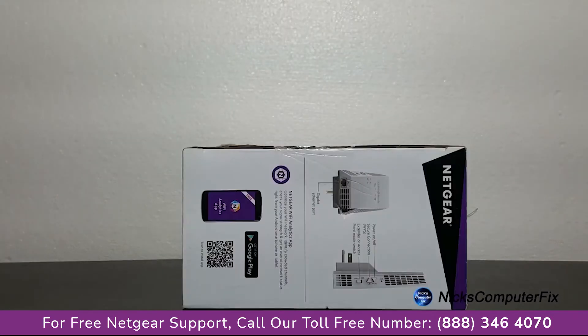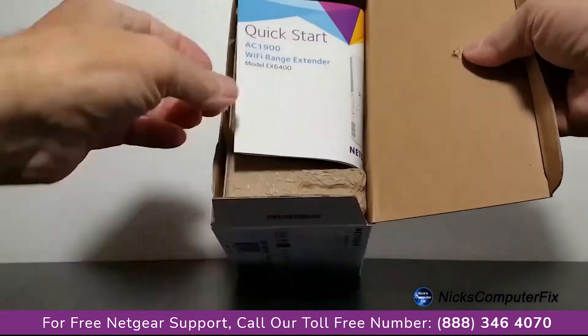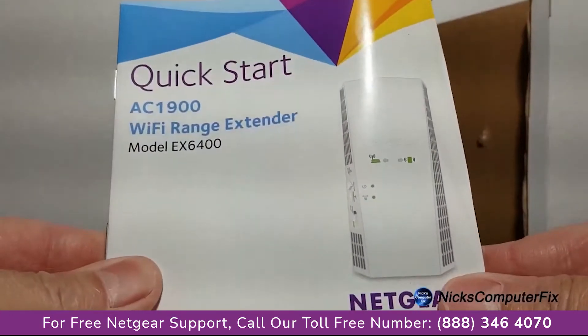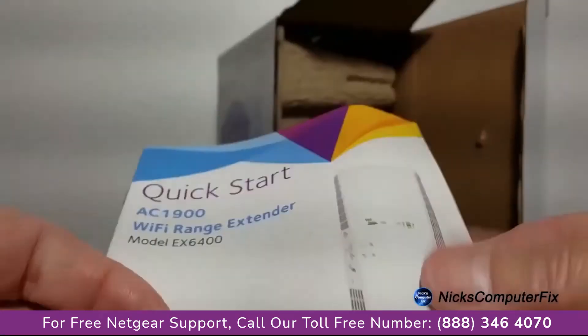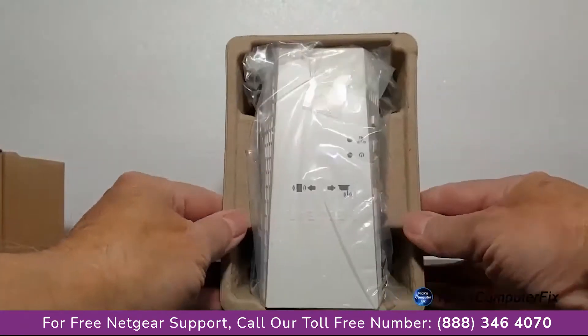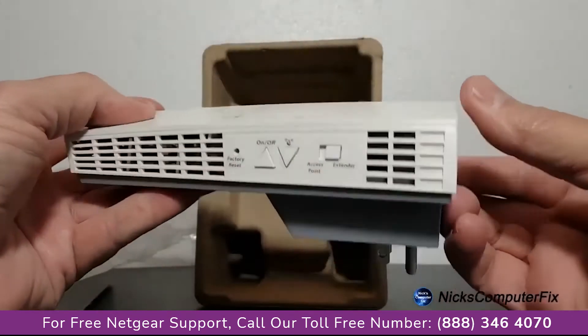Let me go ahead and grab my pocket knife and open up this box so that we can take a close-up look at the extender itself. To begin with, there's a quick start manual in here and it gives excellent diagrams and information. I'll put that aside for now and let's take a really close-up look at the extender.